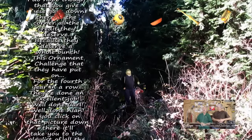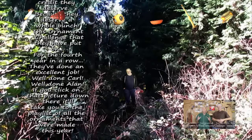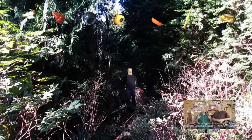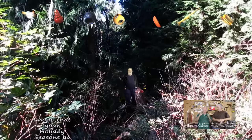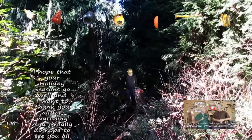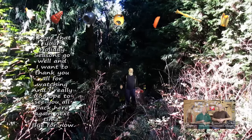If you click on that picture down there it'll take you to the playlist of all the ornaments that were made this year. And if you click on the stump here it'll tell you the story of how it became what it is. I hope your holiday seasons go well, and I want to thank you all for watching. I really do hope to see you all here again next time — bye for now.